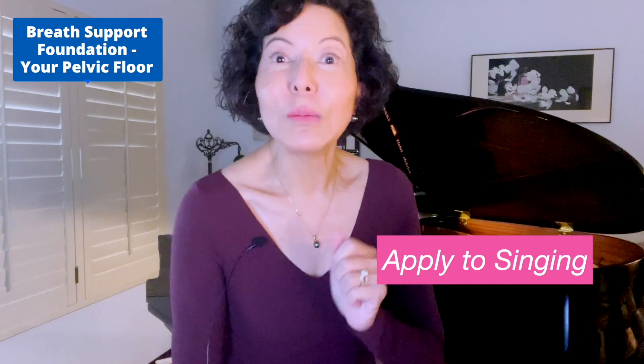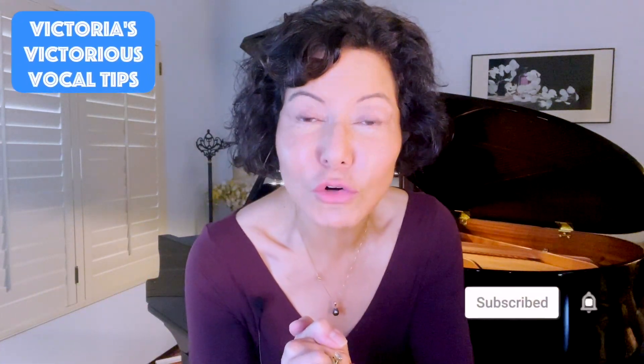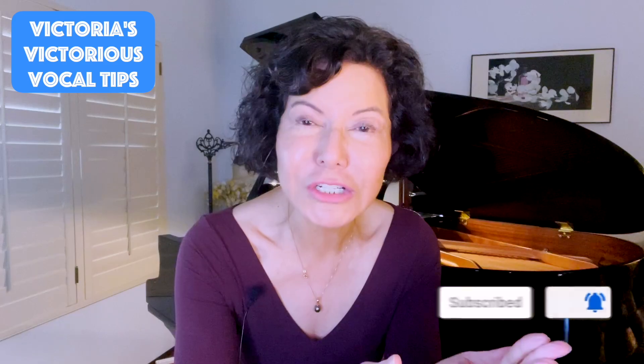Welcome back to another edition of Victoria's Vocal Tips. 32 years of teaching voice, 44 years of studying voice, all different styles. My students have ranged from ultra beginners all the way through advanced touring professionals, voice teachers, choral directors, and competition winners. I always give you serious vocal technique made simple and fun.